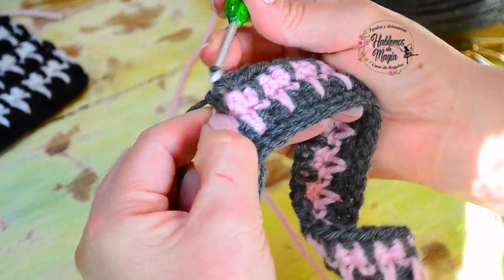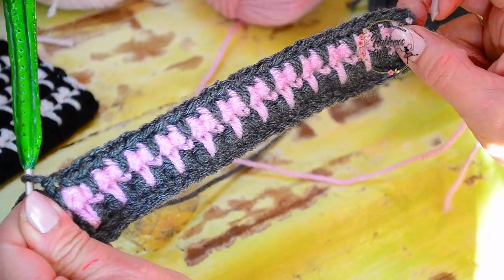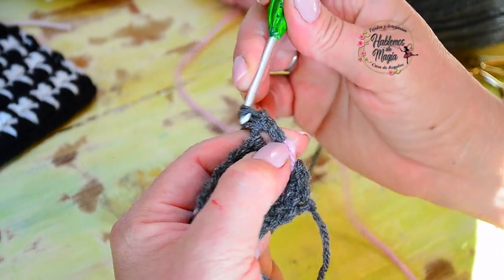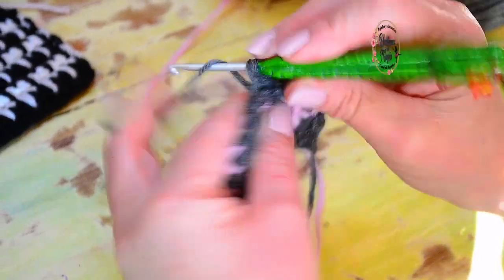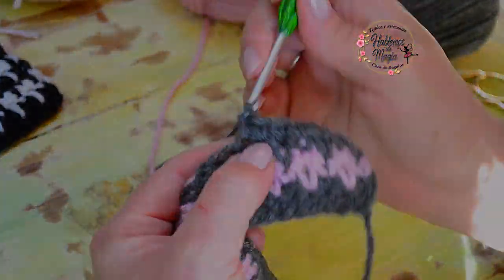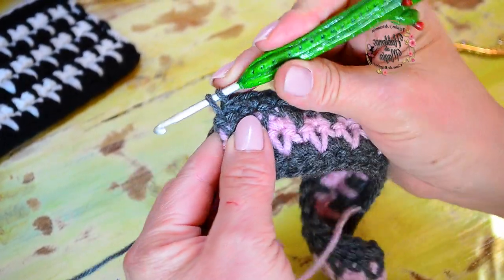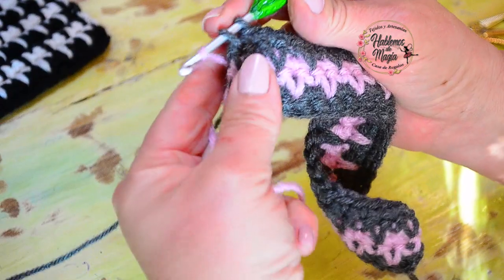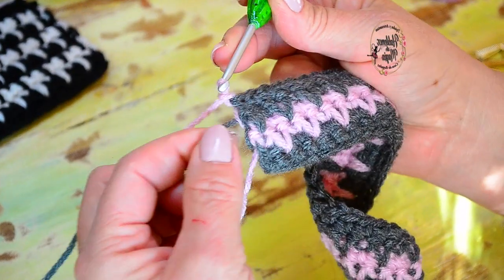No tenemos que olvidar el último del orillo — por eso es muy importante contar. Ahora vuelvo con el mismo color: una cadenita, giro, y esta hilera es simplemente todos puntitos bajos de regreso. Cuando llego al otro extremo tengo que volver a cambiar el color. Una vez que regresamos, el último punto: primero hacemos el inicio del punto, antes de cerrar busco la hebra del nuevo color y con el nuevo color cierro el punto. Una cadenita y giro.